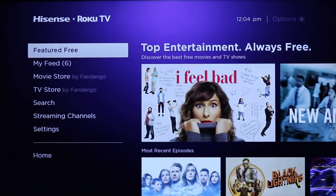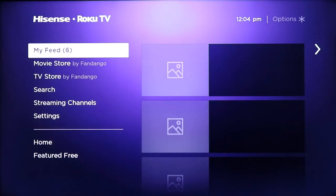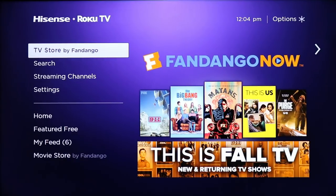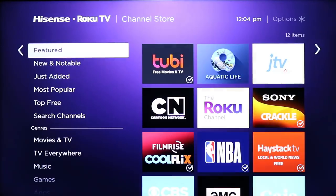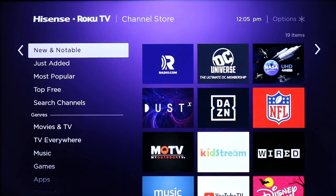Back on the home screen, it has MyFeed where I can set it up to let me know when new shows and movies pop up that I was waiting for — they're available on the Fandango store. There's also the search option and the channel store, which lets me go in and add a ton of other channels from the official Roku channel store, all built in right here.